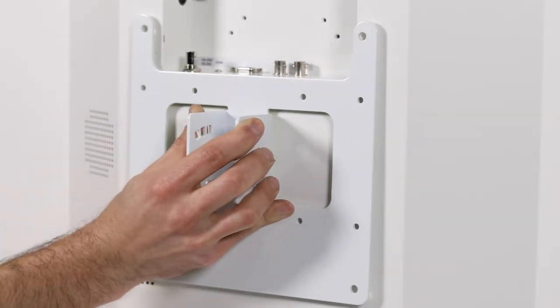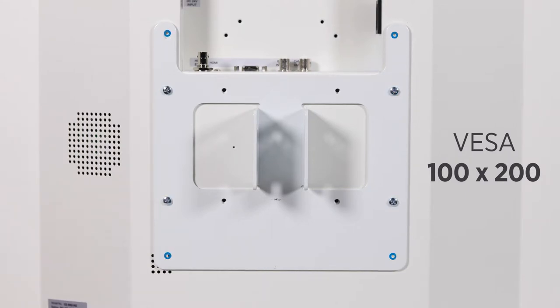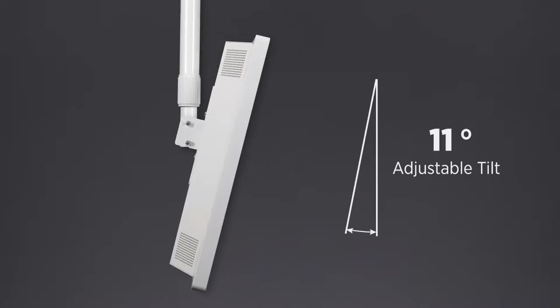All CMHL series poles come with a VESA 100, 100 by 200, and 200 by 200 compliant mounting plate that offers up to 22 degrees of adjustable tilt.